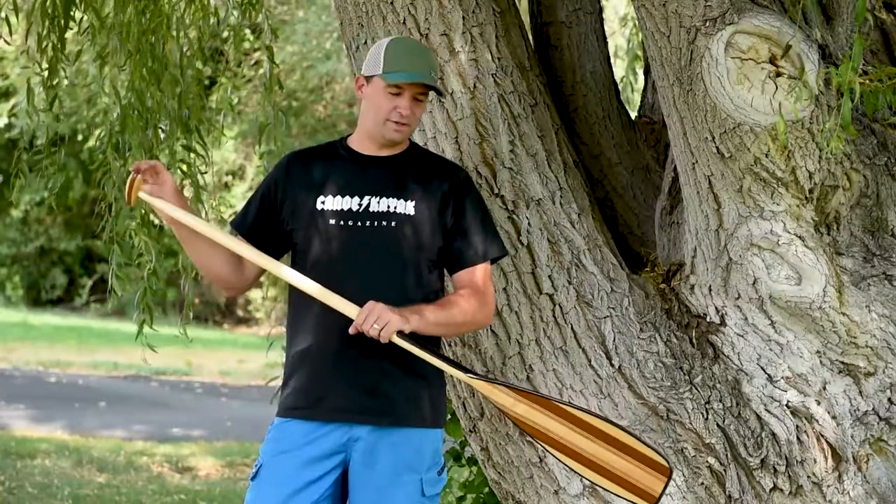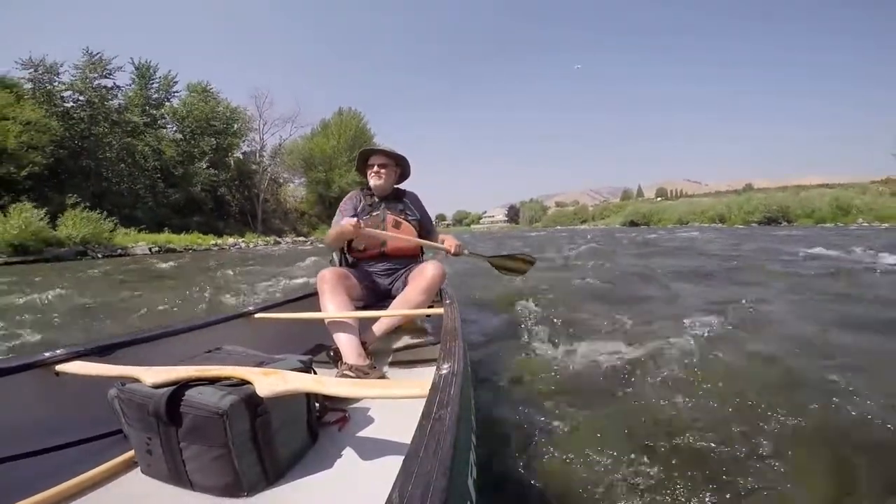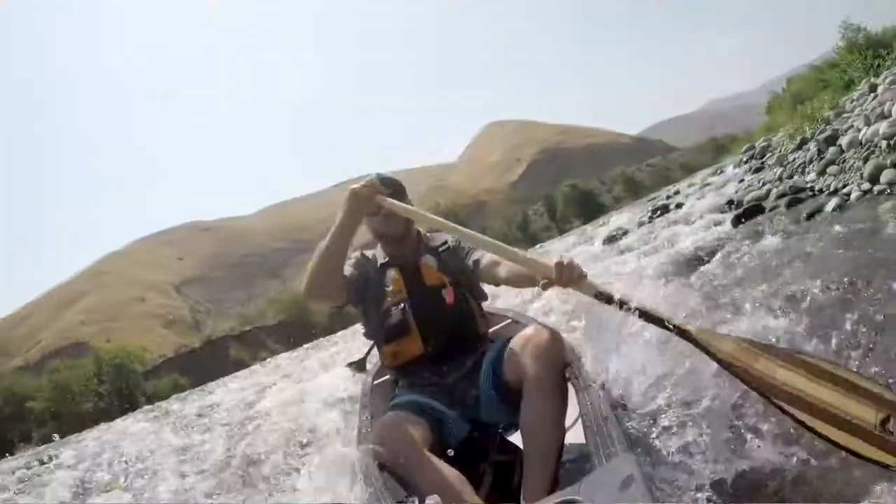Performance wise, I found it to be a really nice blade — great in and out of the water, nice catch. The rudder in the J-stroke is a little crisper and more powerful since it is not a spoon blade.